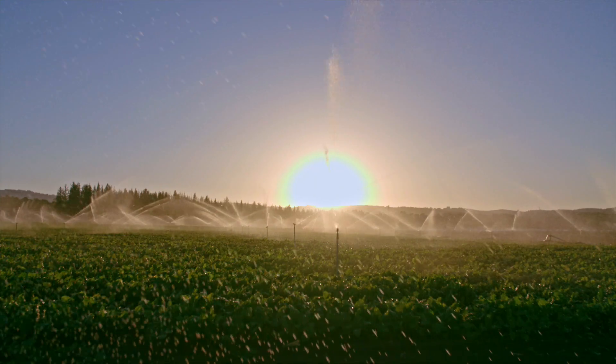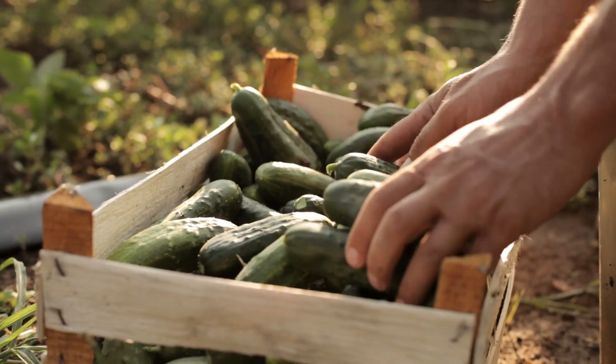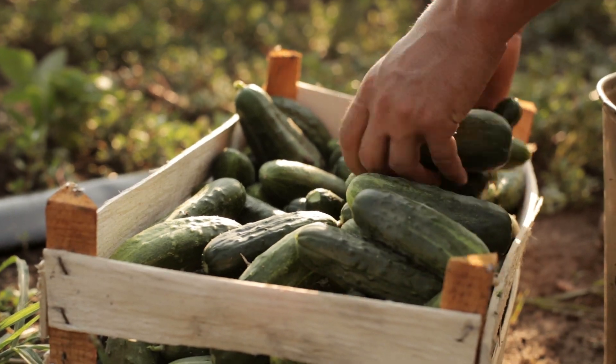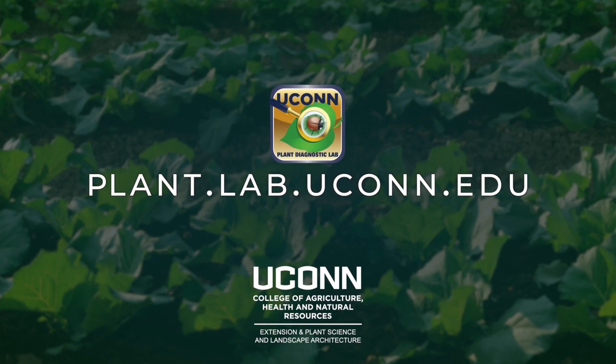Here at the UConn Plant Diagnostic Lab, our goal is to improve plant health throughout Connecticut and New England by empowering people with the knowledge to better understand and manage their plant disease and insect pest issues. Follow us on Instagram at sickplants, and for more information or to download a submission form, head over to our website at plant.lab.uconn.edu.